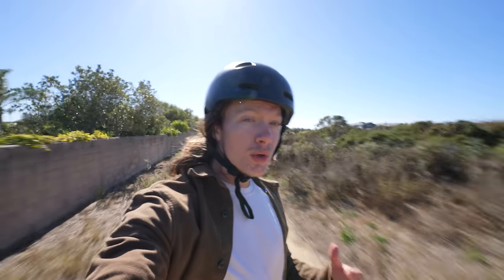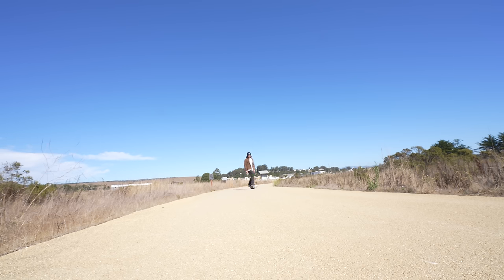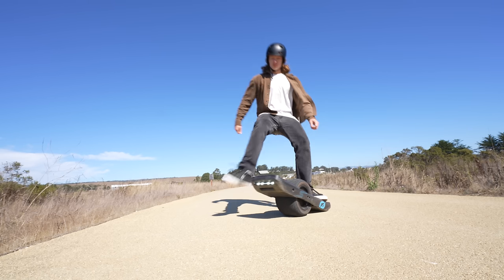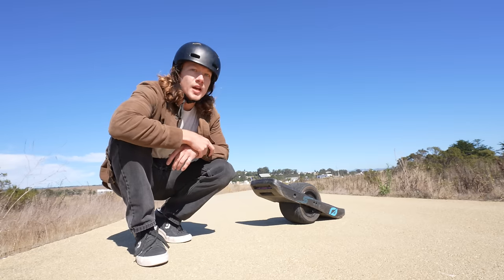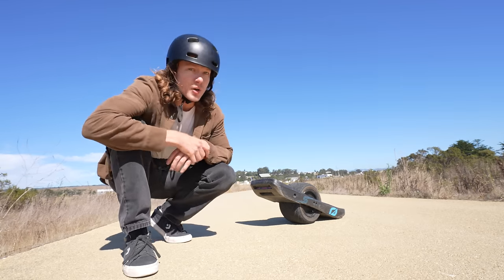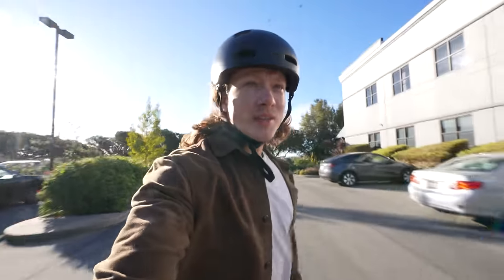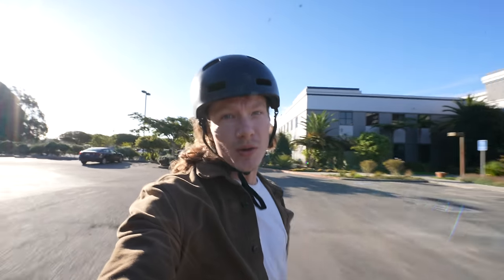Graphs are nice and all, but the amount of torque headroom you have directly translates to confidence while riding. For me personally, this is the biggest game-changing element to this board. You can ask a lot of the S-Series, and it will respond. This also means that pushback and the haptic buzz come in later on the S-Series than on all of our previous models.